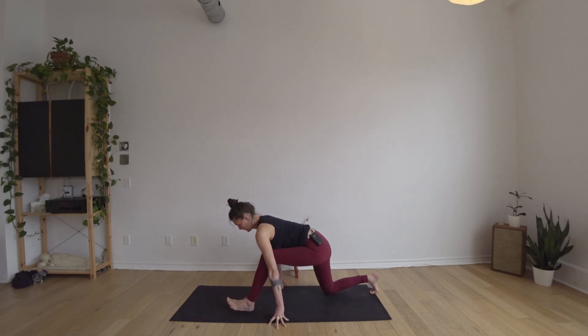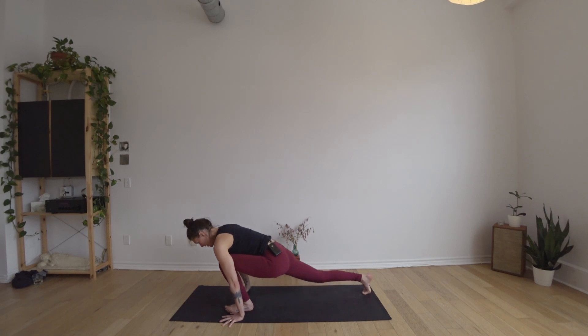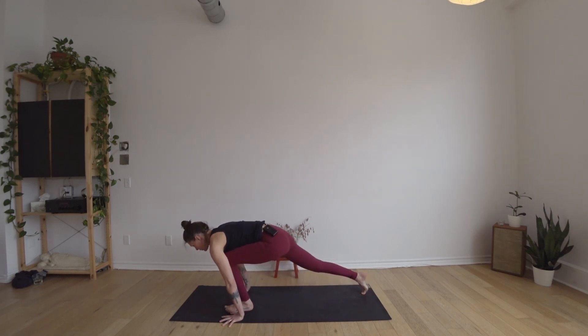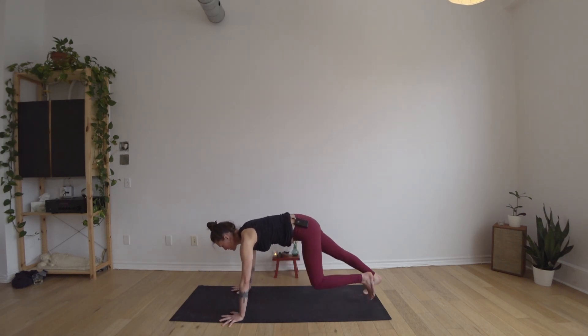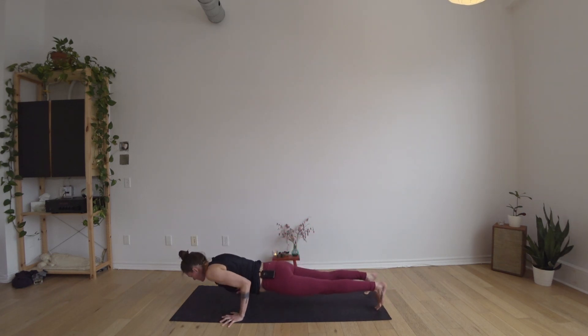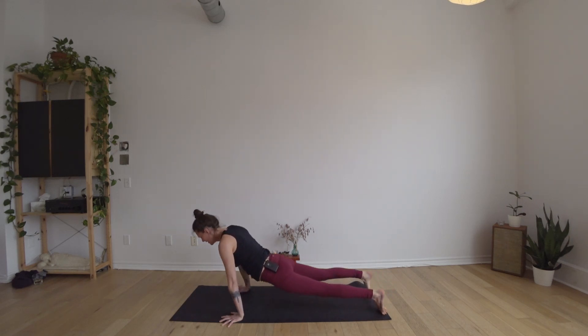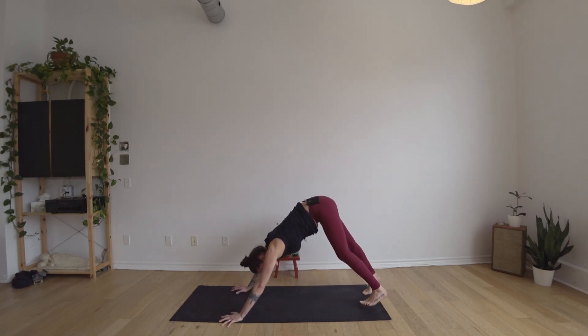Then bend the left knee, bring the weight forward, walk the hands to frame the left foot, root through the hands, straighten your right leg, press the mat away from you, and step back to plank. Moving with your own breath — your path to downward dog. You can take whatever vinyasa you like, maybe even just going straight back to downward dog if that's what you feel like you need.